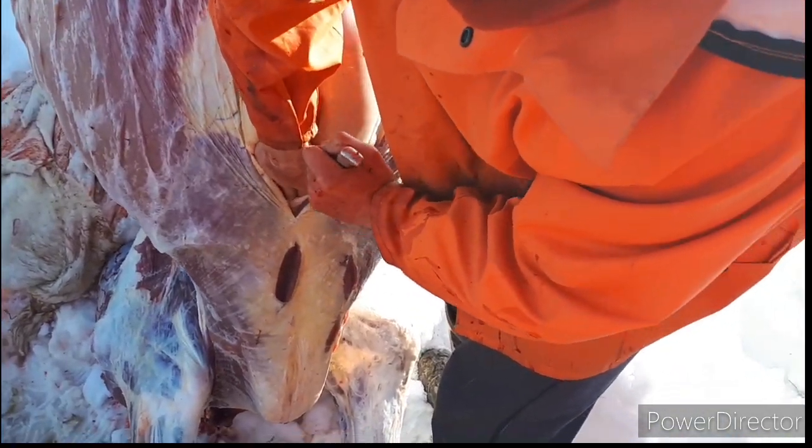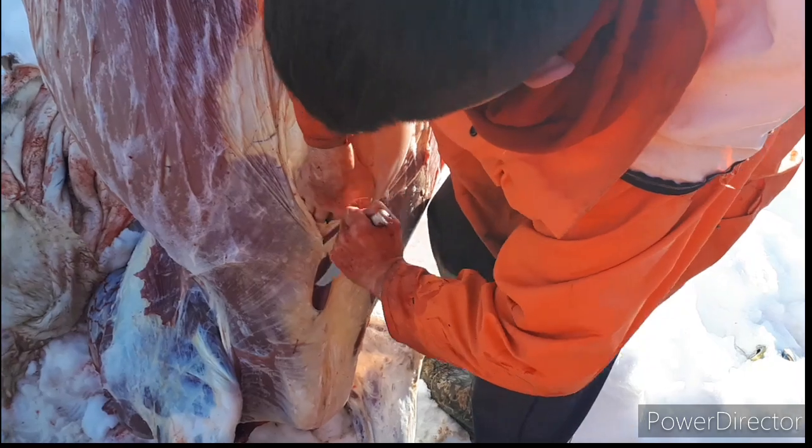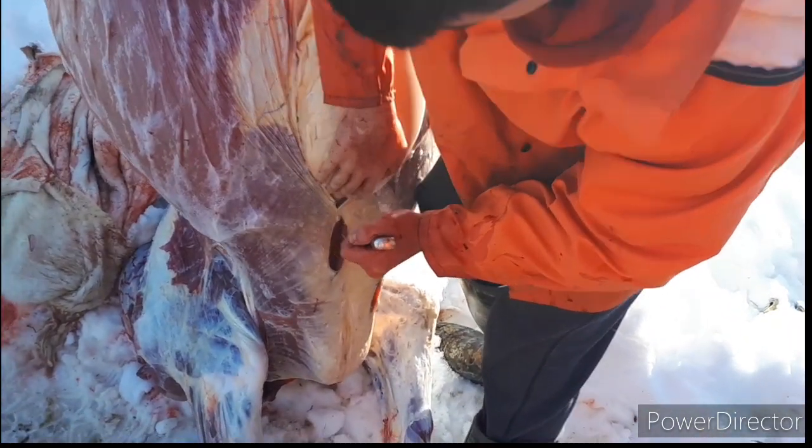Just keep cutting until you hit some gristle, and then you'll hit bone. I think you're into the gristle now.